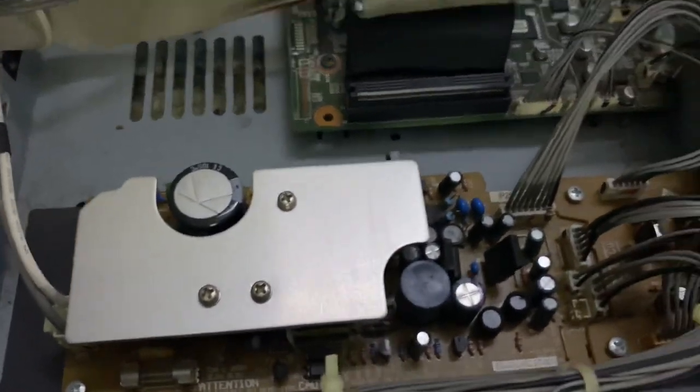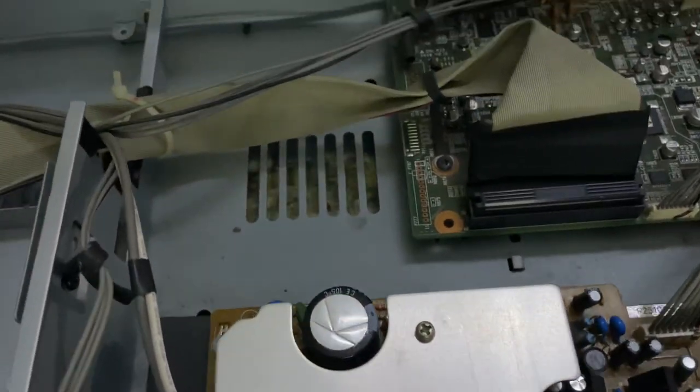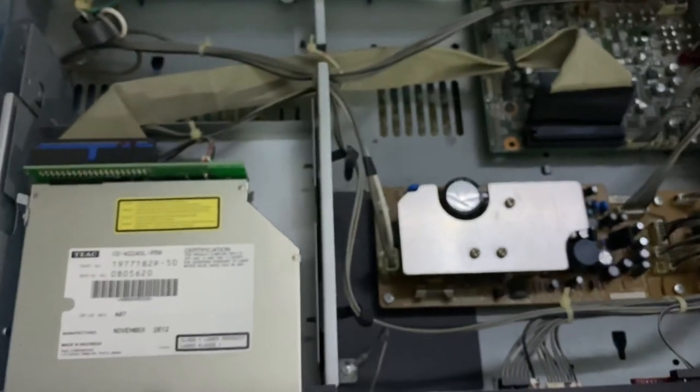You can see all those tiny capacitors on the board. I'm not a tech guy as I always say, so that's as far as I can go with the internals. This is the Tascam CD-RW900SL professional CD player.